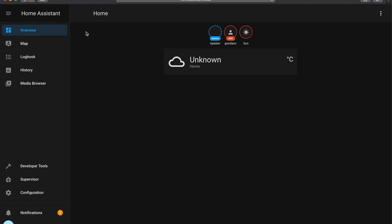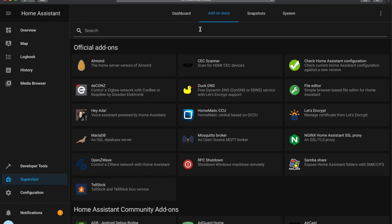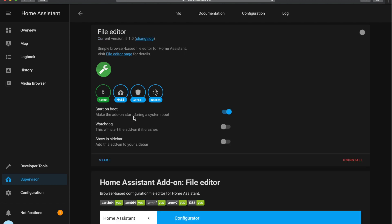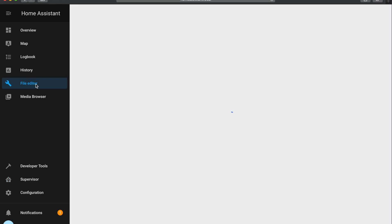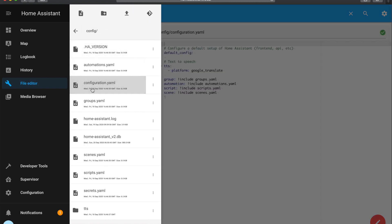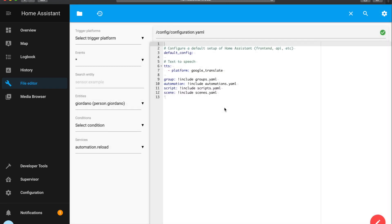Go to Supervisor, click 'Add-on Store', search for File Editor and click Install. Remember to enable 'Start on boot' and 'Show in sidebar', then click Start. You should now see the File Editor on your left-hand side. Click on it and you can browse the folder contents and find your configuration.yaml file and all the other files.